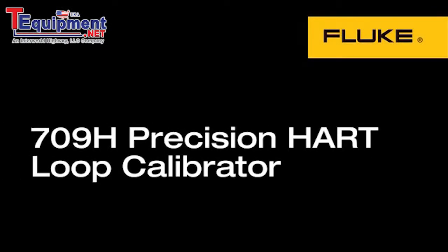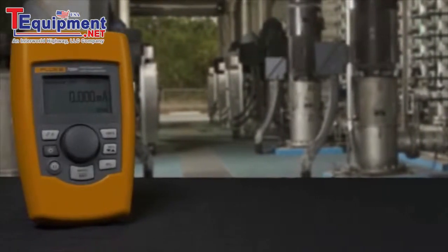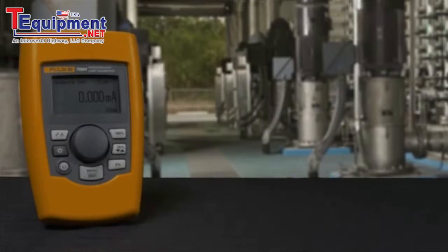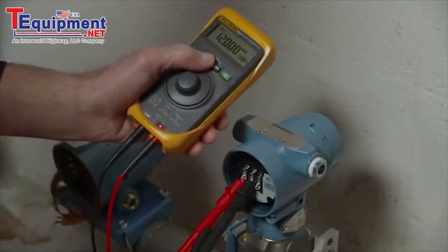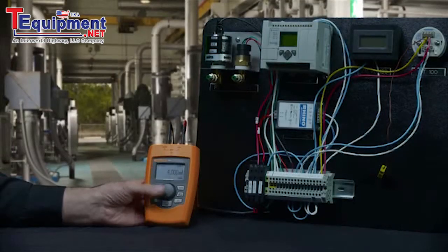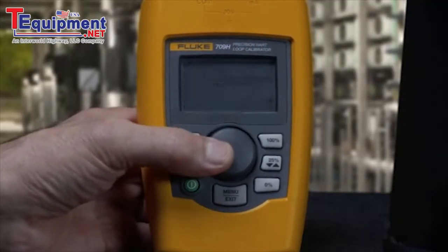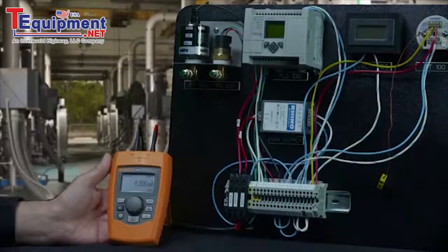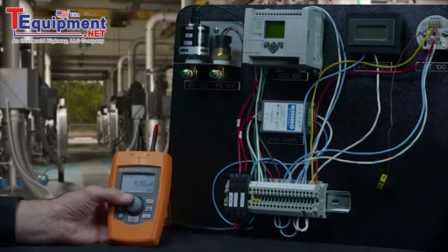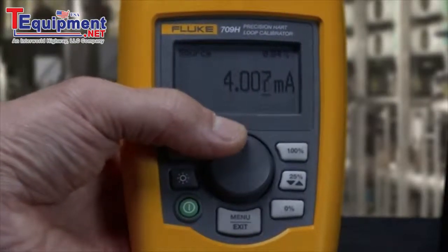The Fluke 709 loop calibrators are a new, easy-to-use family of accurate and dependable loop calibrators. The 709 is a precision loop calibrator and the 709H adds HART communication. The simple user interface, based on the popular 707 loop calibrator, enables users to pick up the 709 and get right to work. The 0.01 milliamp accuracy meets any process milliamp measurement need with precision and accuracy for wide workload coverage.